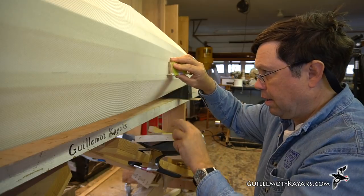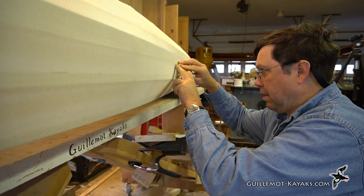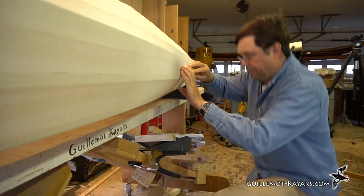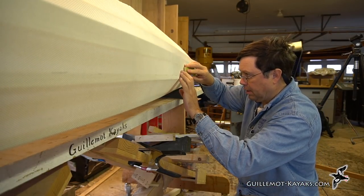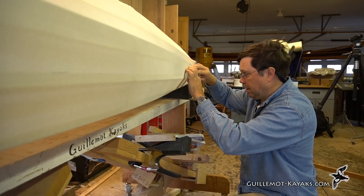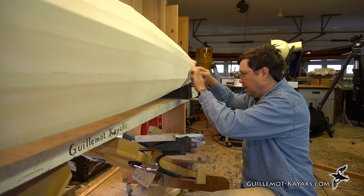I'm using the main stringer as a reference as it would be parallel to the waterline. According to my calculations, if I make the transition between colors 2 inches below the bottom of the main stringer, it should be about perfect. Taping a pencil to a scrap piece of the main stringer created a gauge of about 2 inches. Running the top of the gauge along the bottom edge of the main stringer, I made a series of marks.